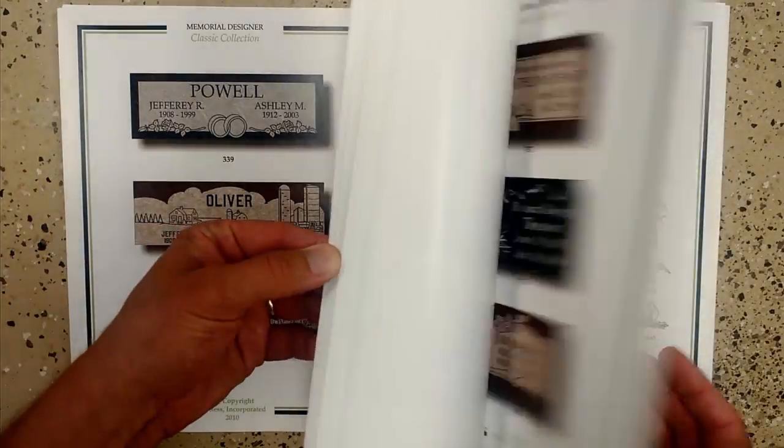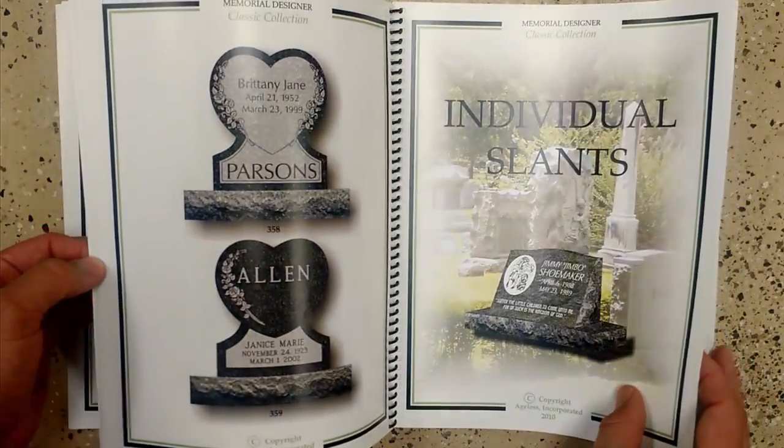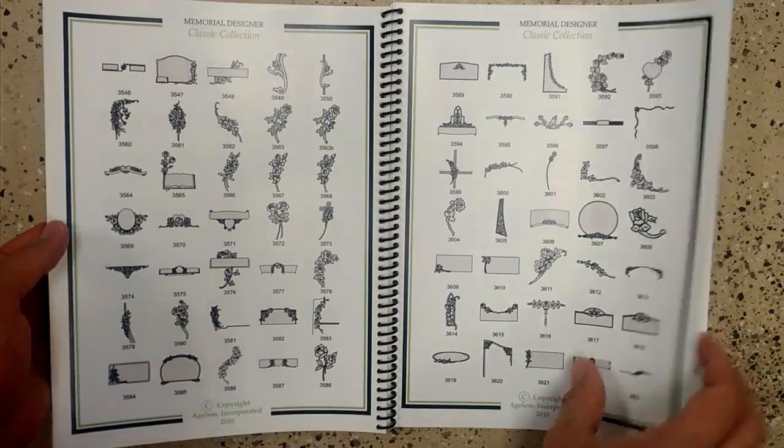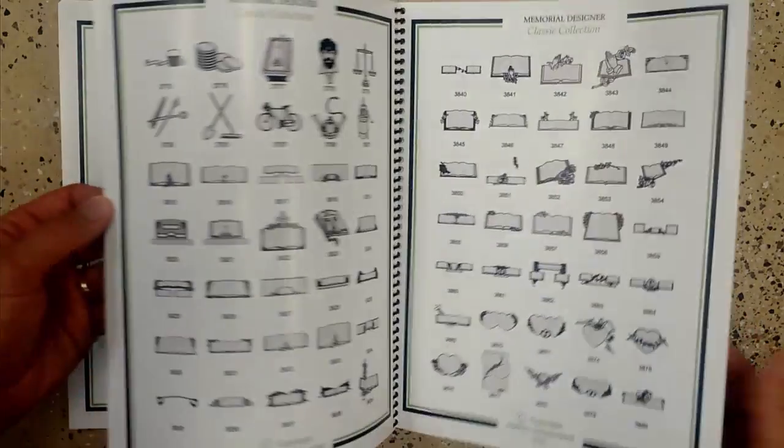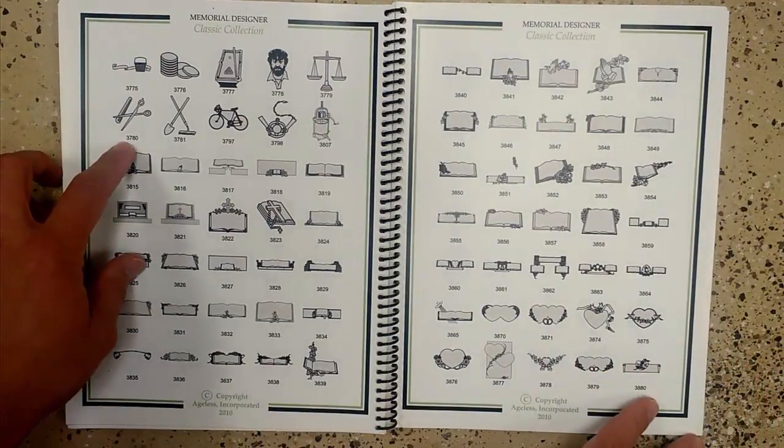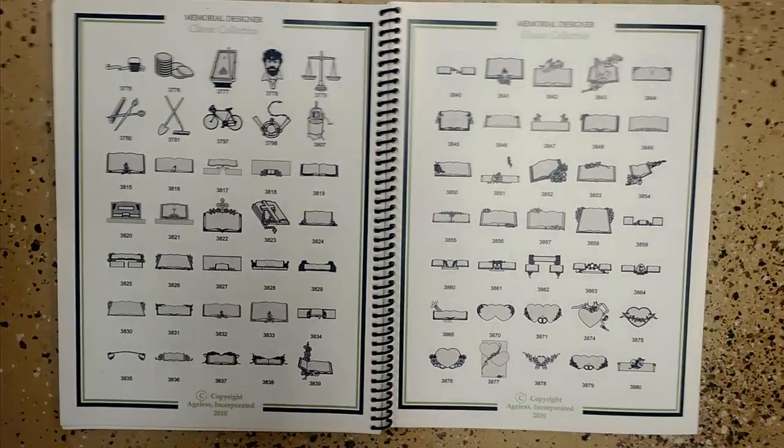For his side, we'll go back to the design book and flip to the part that has hobbies and occupations. Let's assume he was a barber — 3780 is clippers and a comb. We'll go with that.